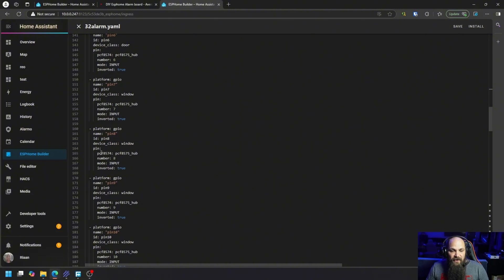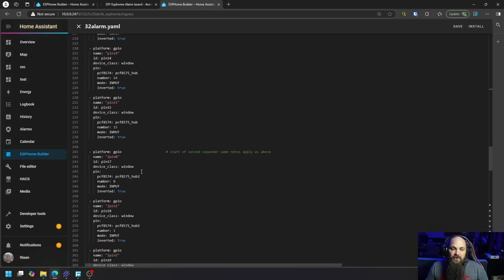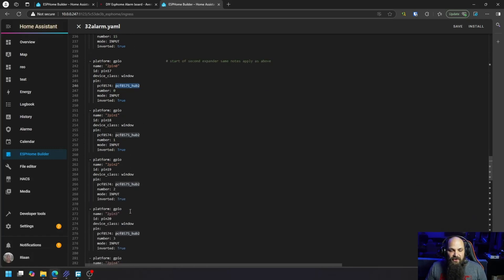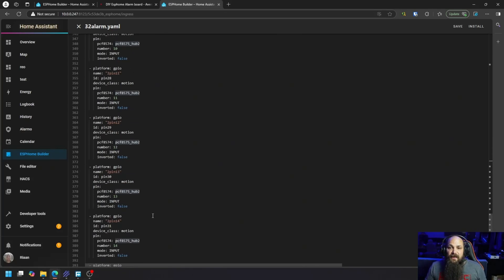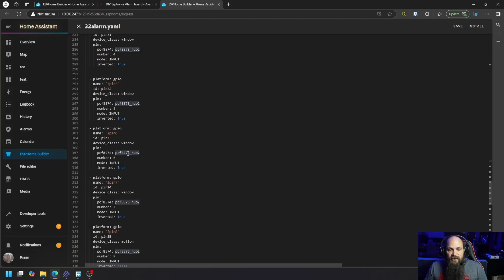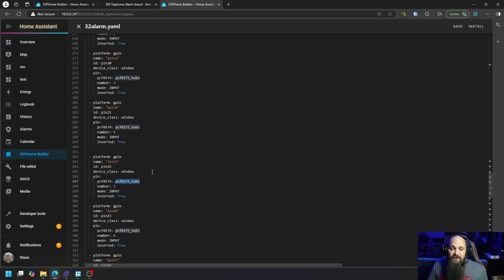Going down, everything is the same - only the pin number and the hub reference change. For the second expander board, you just use 'hub 2' instead. That's really about it. I'll set this up in alarm systems in the future, but for now this gives you something to build from and code to copy. You don't even need a perf board - jumper wires work, though they get messy. Hit install when ready. Important: flash via USB with the board disconnected first, and never have both the board and 12 volt supply connected to the ESP32 at the same time.